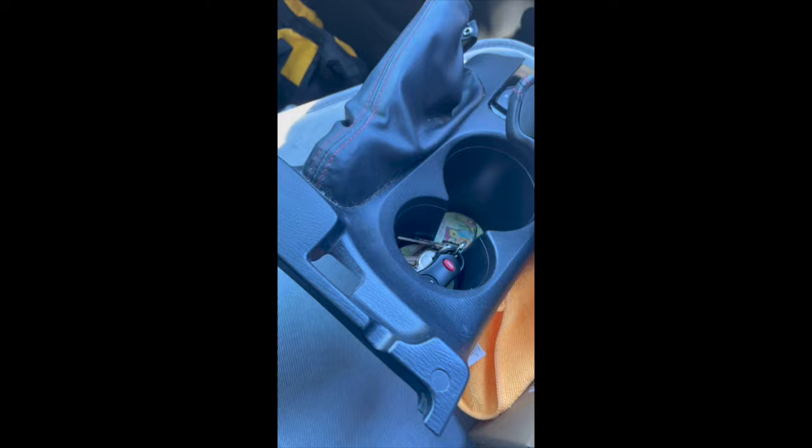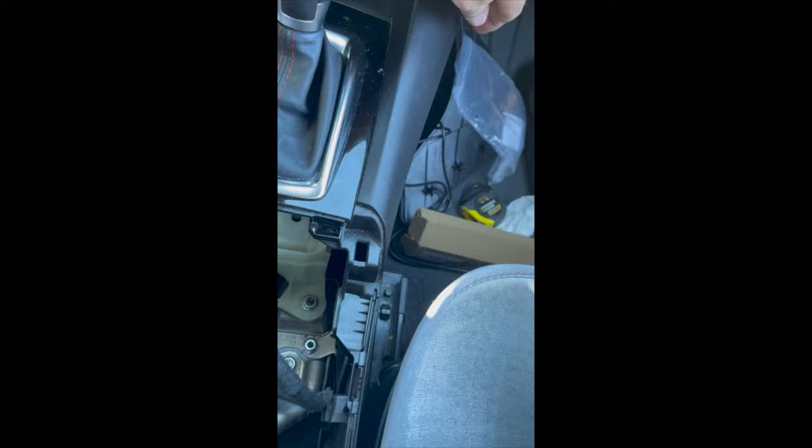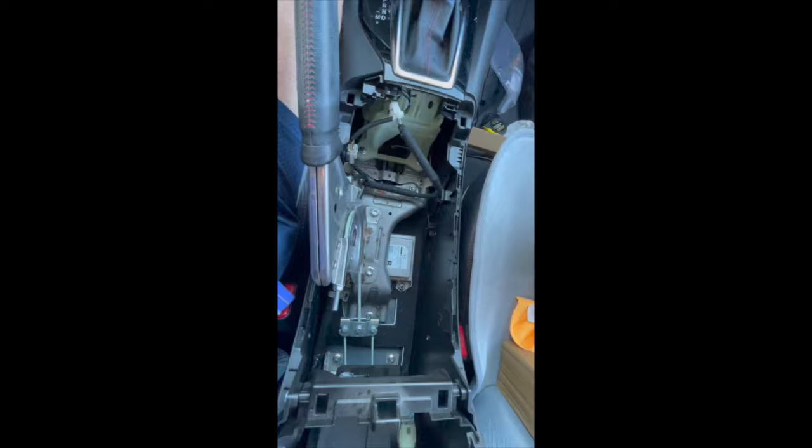Here it's showing once I got the console out. I only had one hand free so I couldn't film everything. Unbuckle the little leather thing on the handbrake — it has a little snap, then just pull it out. I'm pointing out where it goes back into. I'm going to run the cords up underneath, and that worked out well.